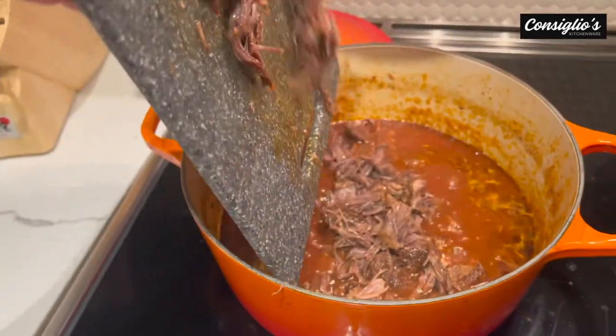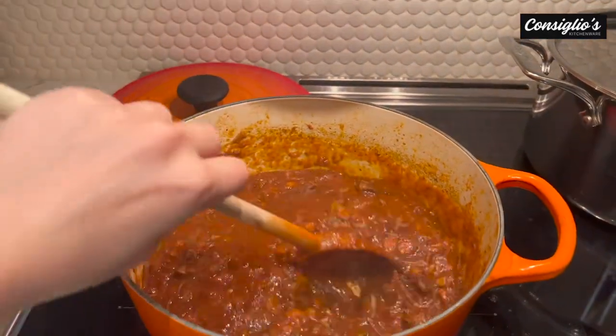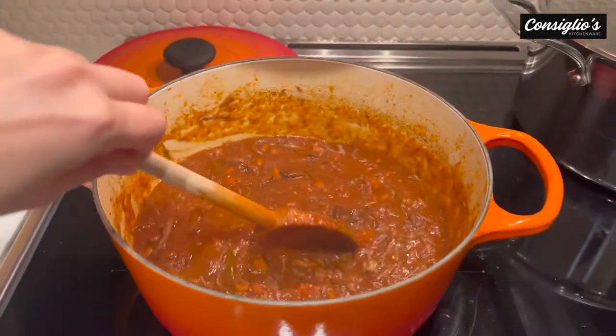We've added the short rib meat back into the sauce. I'll turn the heat off — now it is ready. The next step is making some homemade pasta.